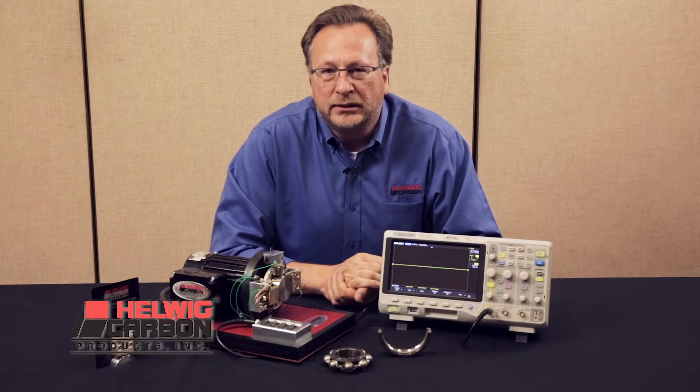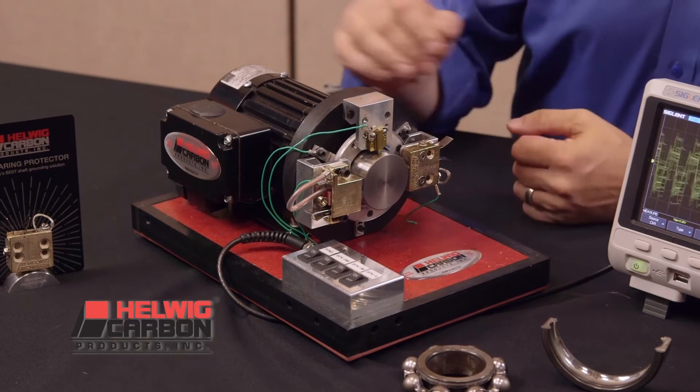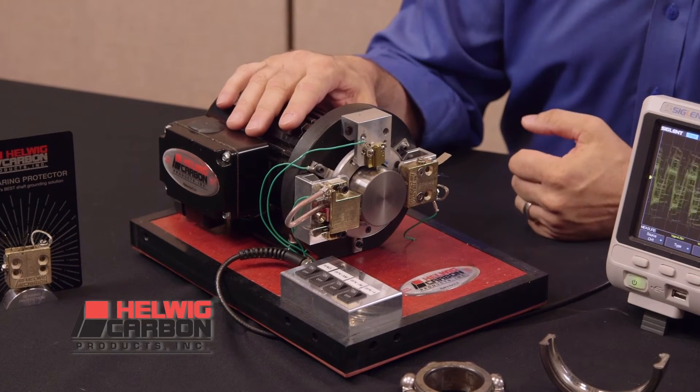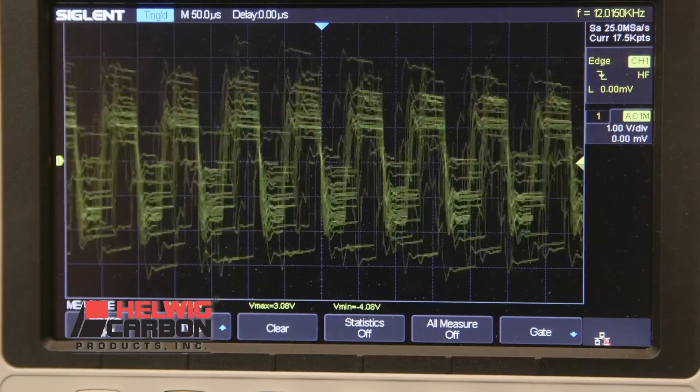Today we're at ESA demonstrating our shaft grounding product that has been available for a number of years. Here we have a variable frequency drive hooked up to a small AC inverter duty motor with an oscilloscope to show the induced voltage on the motor shaft.